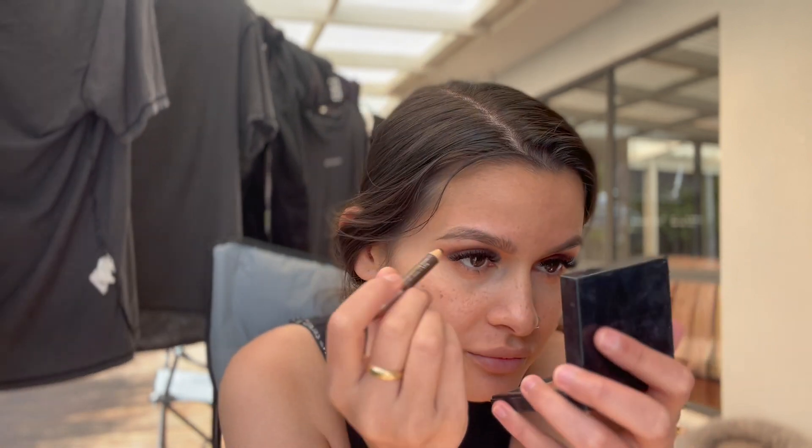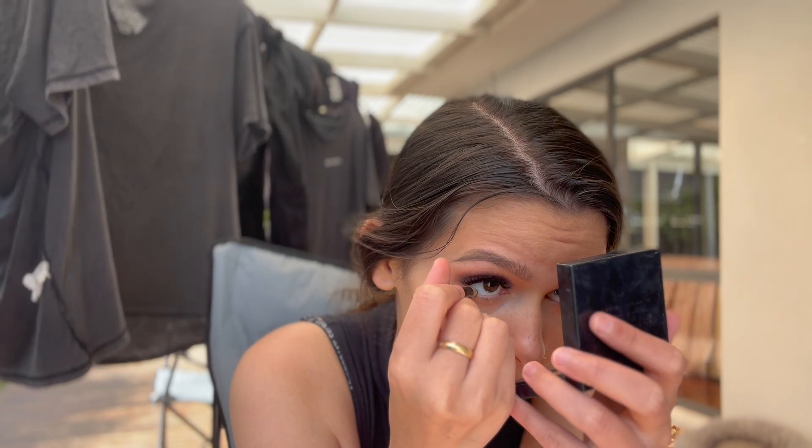Now I'm going to take a brown eyeliner and apply it on my waterline to make it more sultry. I really want to apply it on my lash line but I don't want to remove my lashes because I just got them done. Oh — one's falling!